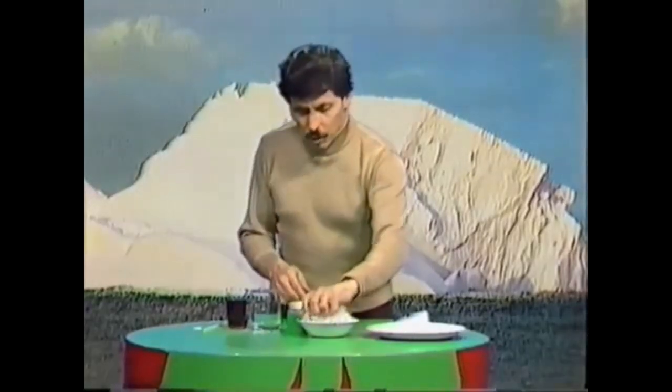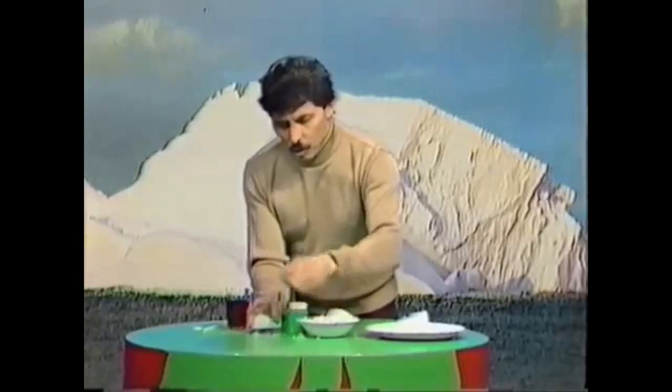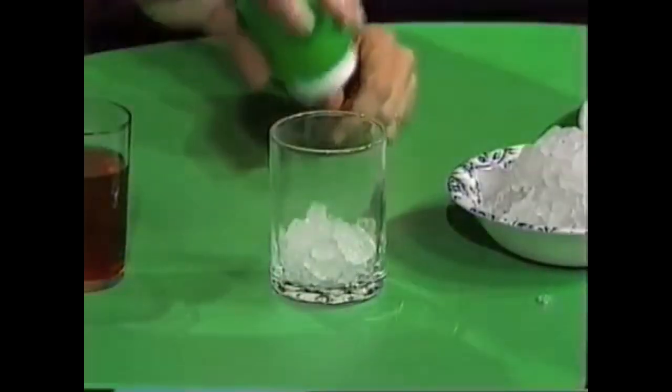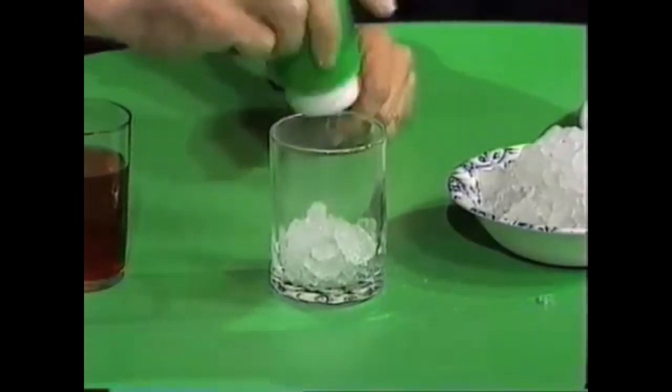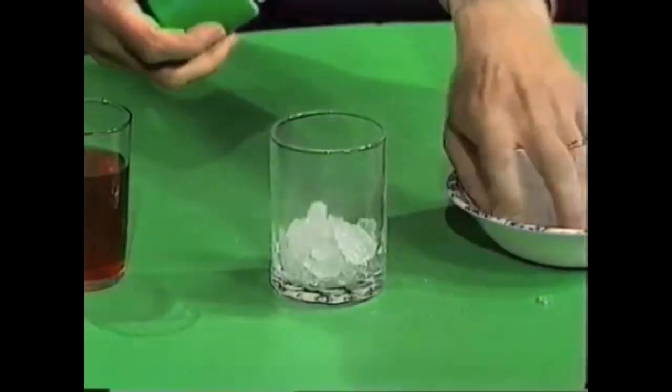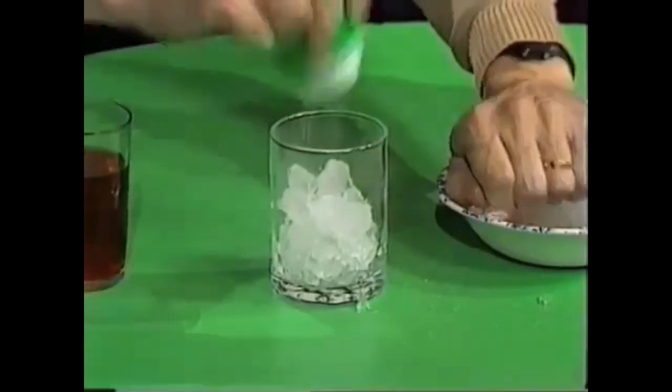Take the ice and put it in the empty glass — a layer of ice a few centimeters thick. Then sprinkle salt liberally over the ice, several good shakes like that. Then more ice, a few more centimeters, more salt, and keep doing that.